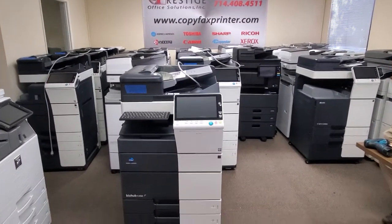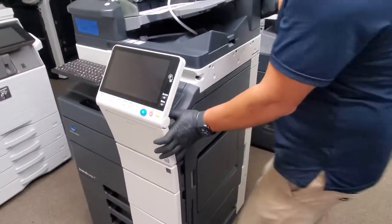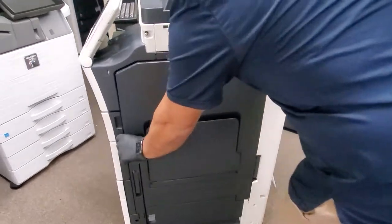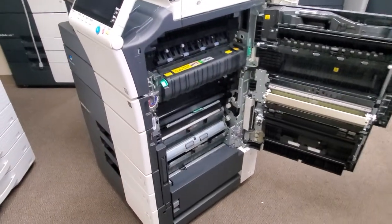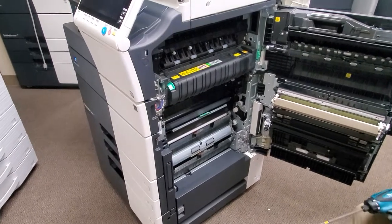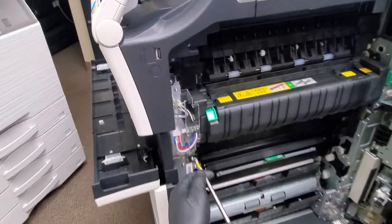So let's get started. First, we need to come to the side here. You can move the machine if you like to have more room. Go ahead and open up the side door. The first thing we need to do is remove the fuser unit.